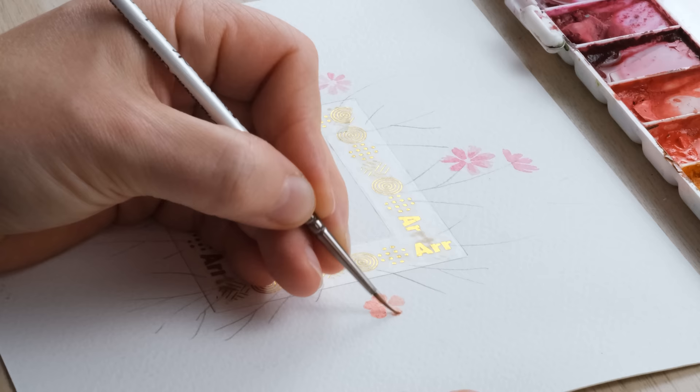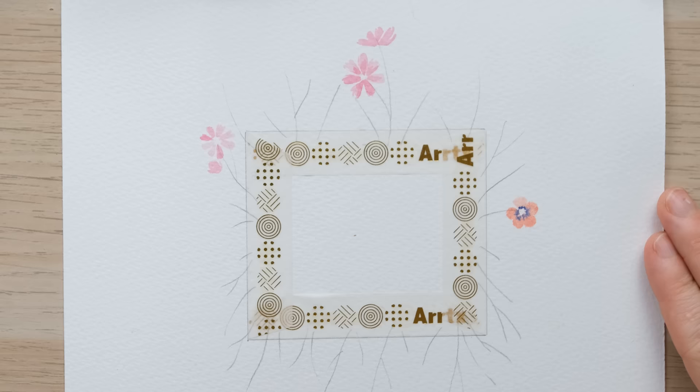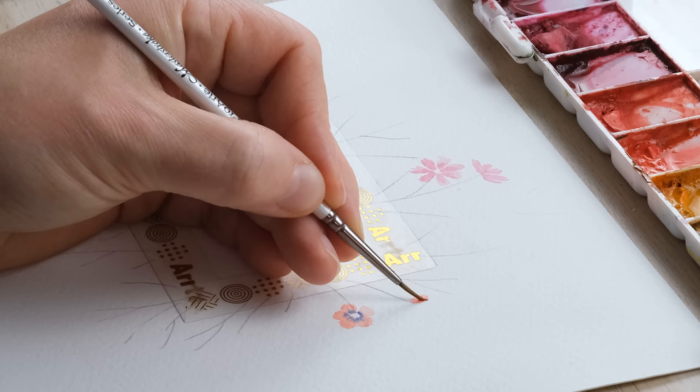The other flower that's rather similar and common this time of year is the anemone, which is an absolute favourite of mine. It has a very similar makeup to the cosmos but the petals are a bit rounder, so I'm just going to balloon them a bit. This is with cadmium red here. I find size zero brushes really good for these sorts of flowers. Now I'm also going to dab in a tiny bit of French ultramarine blue around the middle, because anemones are known for their amazing colour blend petals.